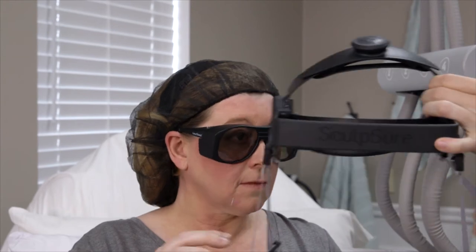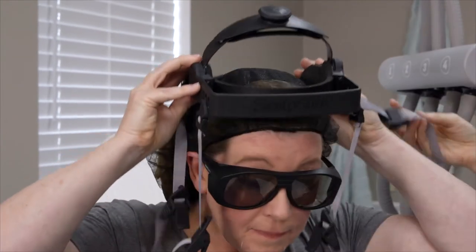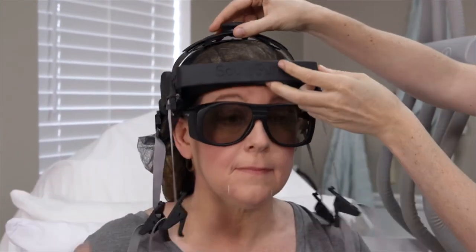You will be provided eyewear for the treatment as well as a disposable cap for your hair. Your provider will place the headgear and adjust it accordingly.